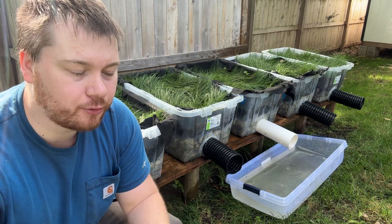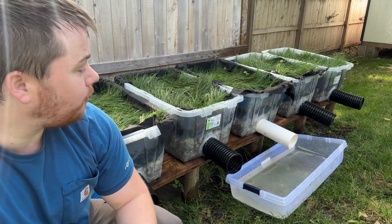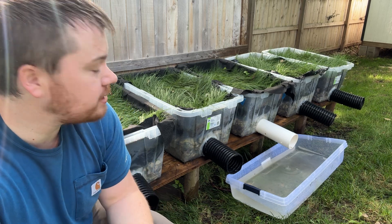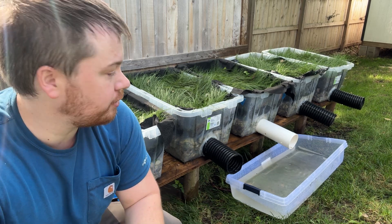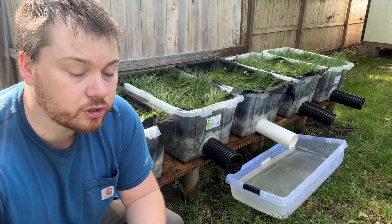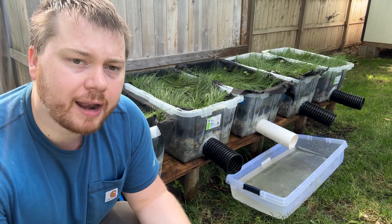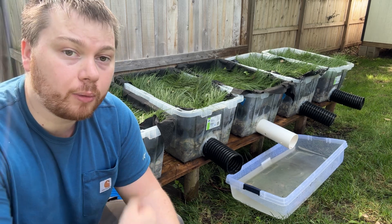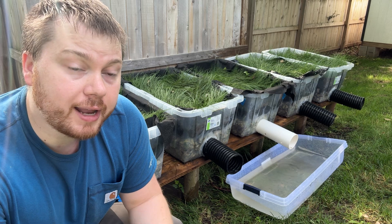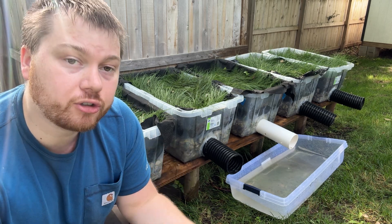Wrapping this video up, I've got two questions for you to answer in the comments below. First, which one did you think actually won? And second, do you have any other ideas of things I could test — other parts, other ways of creating French drains? If there are better methods out there, we'd love to know them so we can improve our service for our customers. Thank you for watching. If you're curious what it looks like to actually install one of these into a client's yard, we've got plenty of installation videos to watch and decide if you want to hire a contractor like HiFlow or try to DIY.